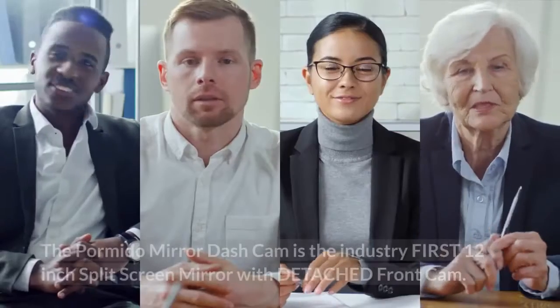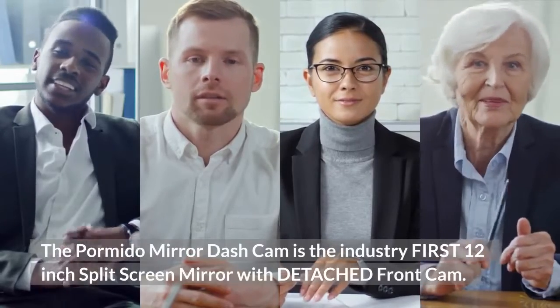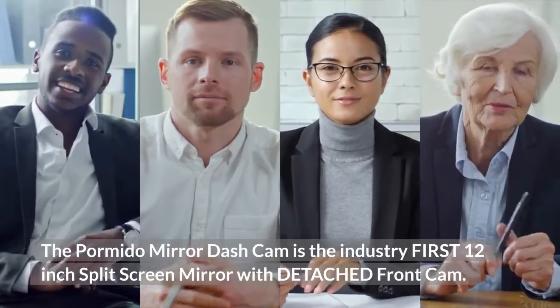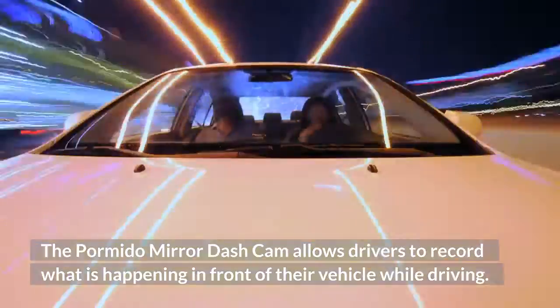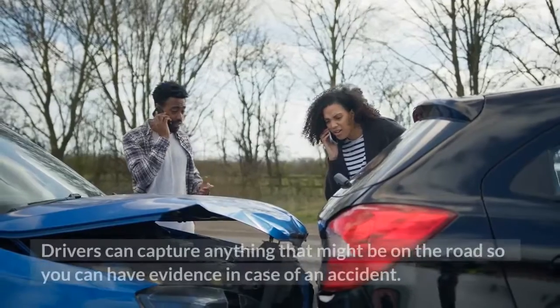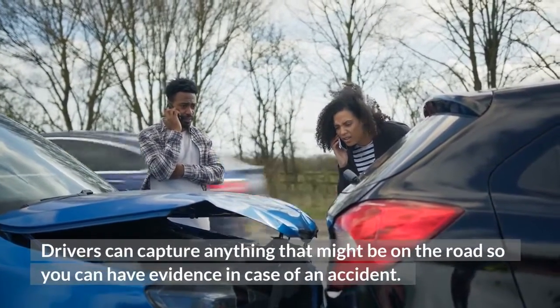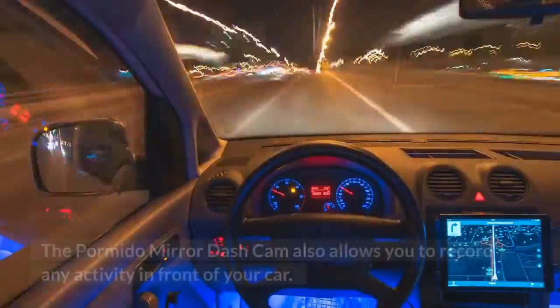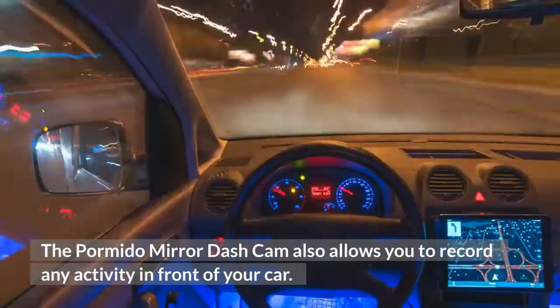The Pormido Mirror Dash Cam is the industry first 12-inch split screen mirror with detached front cam. It allows drivers to record what is happening in front of their vehicle while driving. Drivers can capture anything that might be on the road so you can have evidence in case of an accident. The Pormido Mirror Dash Cam also allows you to record any activity in front of your car.